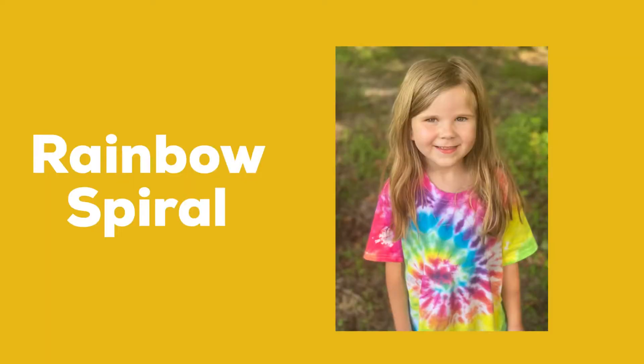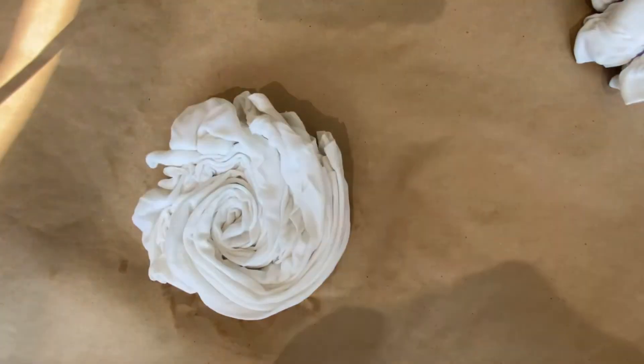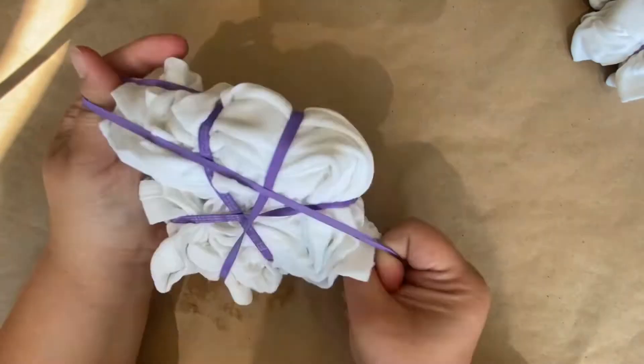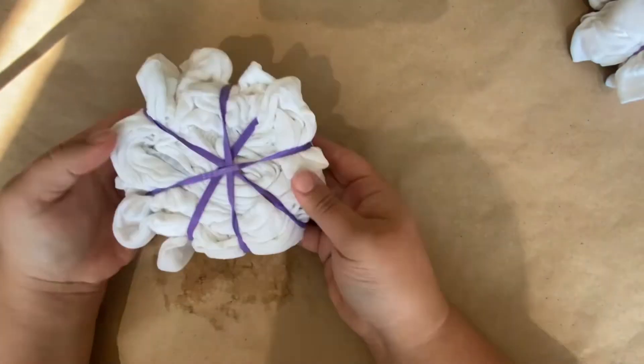Now let's get on to folding. First I'm going to show you how to make a rainbow spiral. Pick it up in the middle and twist. Just keep twisting and make sure your twists don't go too far away from each other, because you really want to make them tight and kind of the same height. Then you're going to secure it with four rubber bands.